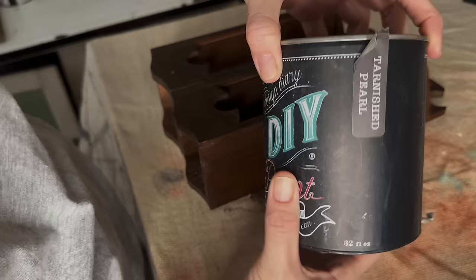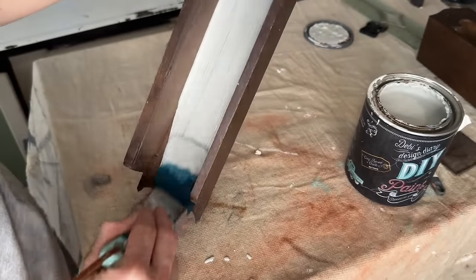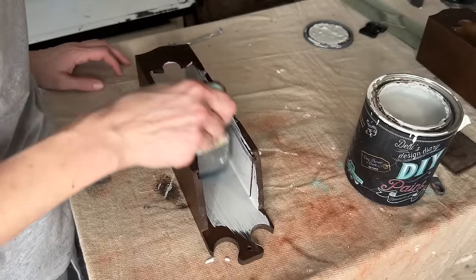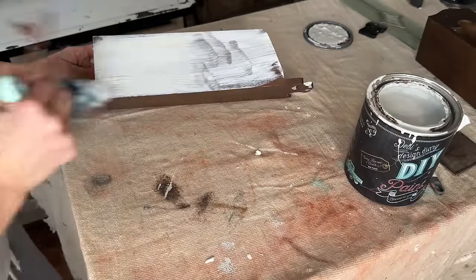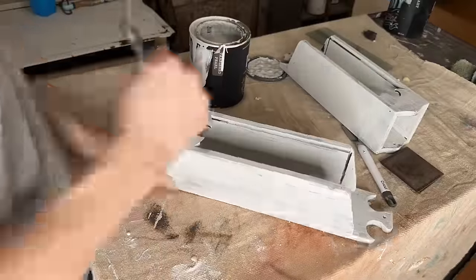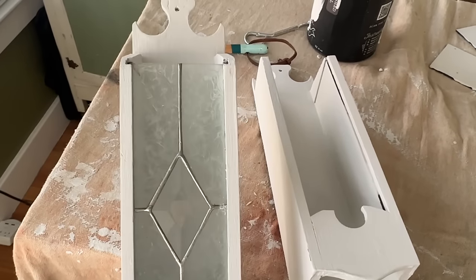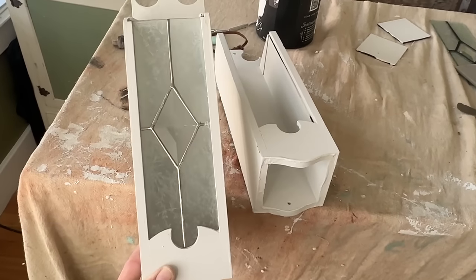I am using DIY Tarnished Pearl and my Feather Brush by DIY as well. I'm going to give these entire sconces two nice coats of paint. The Tarnished Pearl is one of the less pigmented colors, so I definitely need two good coats to get full coverage on this dark wood. Then I simply slid the glass back in and I'm going to make sure that it all fits and then we'll get them distressed up. That already looks so much prettier with that light color.